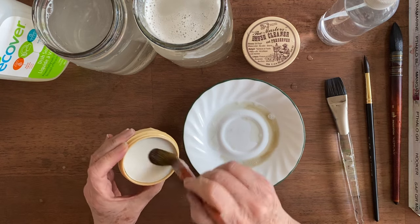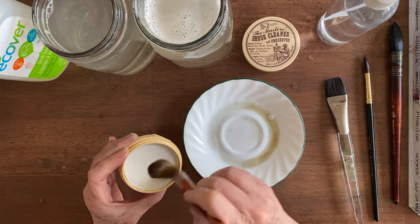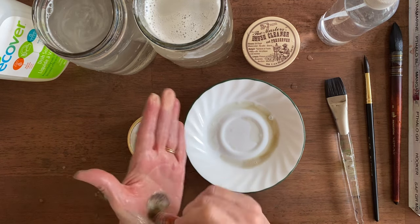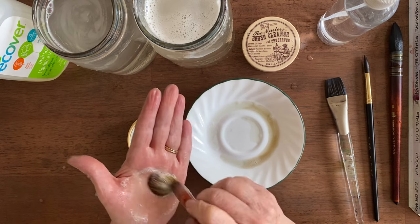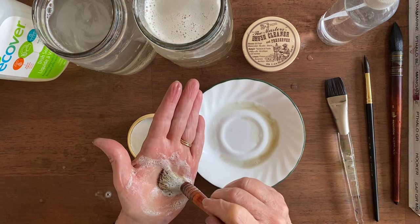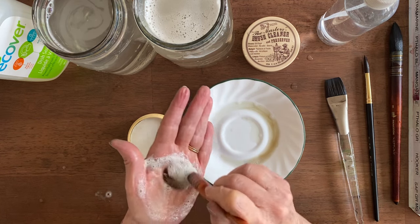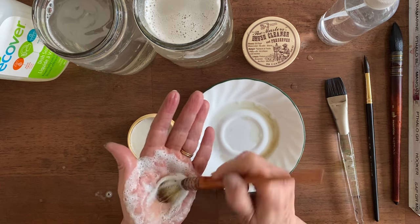And now I'm going to try it on the brush cleaner and preserver. The bubbles are not completely white this time, so I think I'm getting a little bit more out with this, although it was mostly clean.